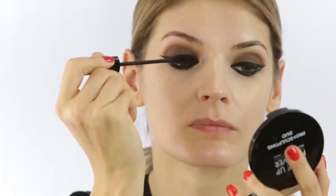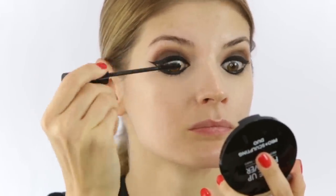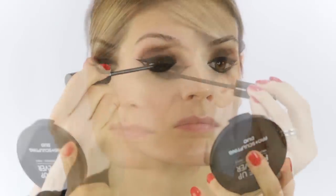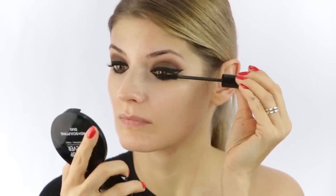I'm done with the eyeliner and I'm happy with it. I'm going to apply my mascara — this one is from L'Atelier Maquillage in black. She loved having full black lashes, so she coated them with a lot of mascara. She always used false eyelashes, which I'm going to apply as well, but I'll come to that later.